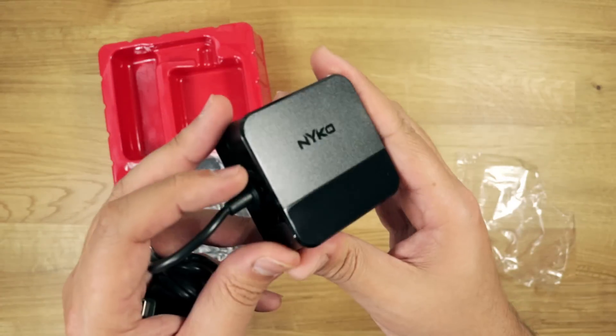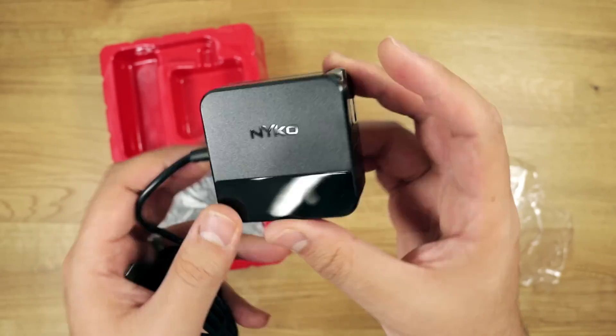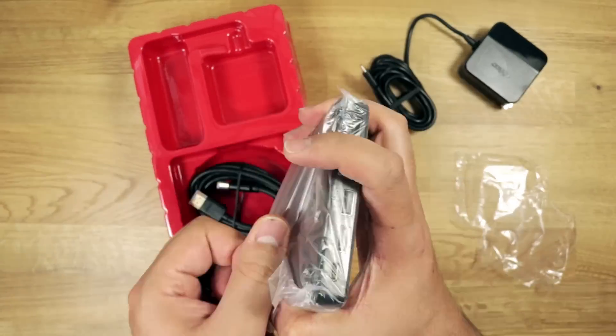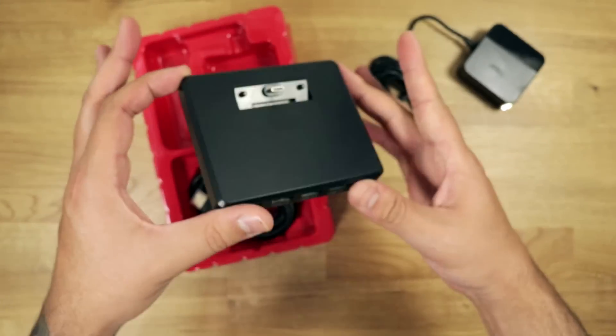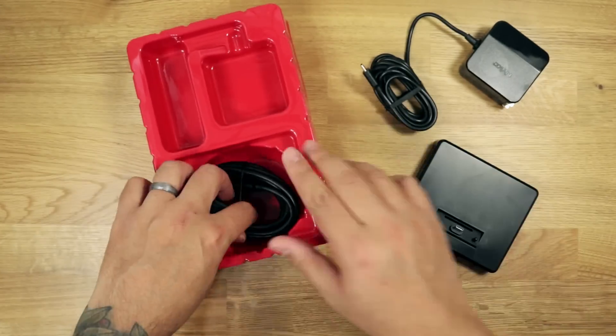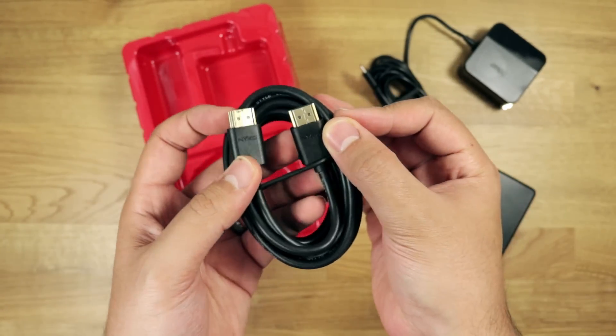First up, we have our AC to USB-C adapter with nice retractable prongs. Then there's the star of the show — the dock. Very clean, very simple. And finally, below that, we have our HDMI cable.